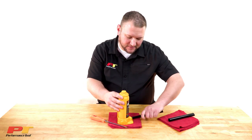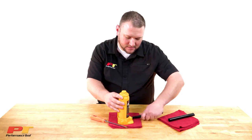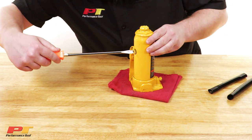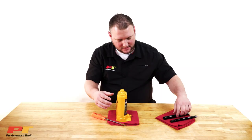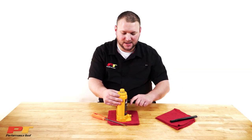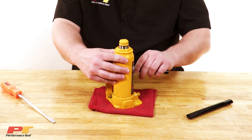Close the relief valve back up again. Retighten the filler valve. Once it's tight, then you're going to pump it back up and make sure the head of the bottle jack increases evenly with each stroke.